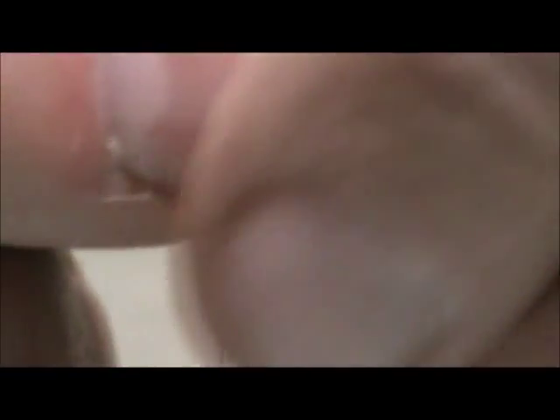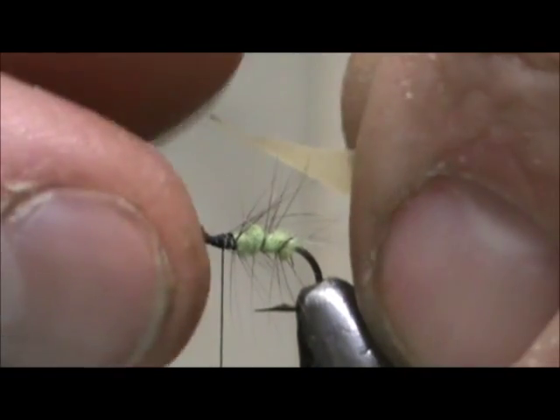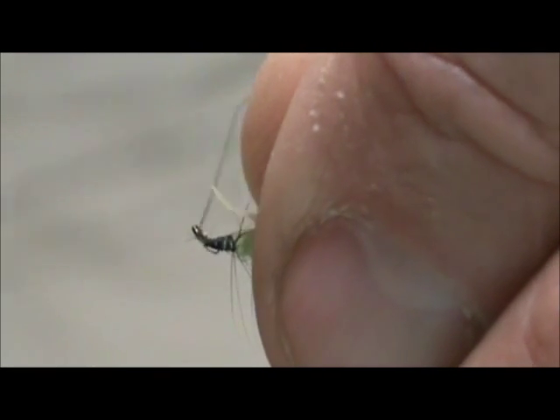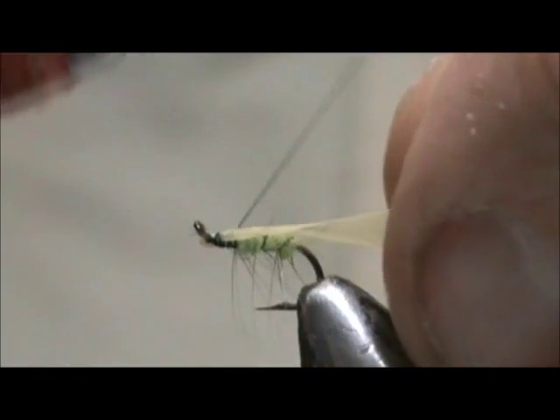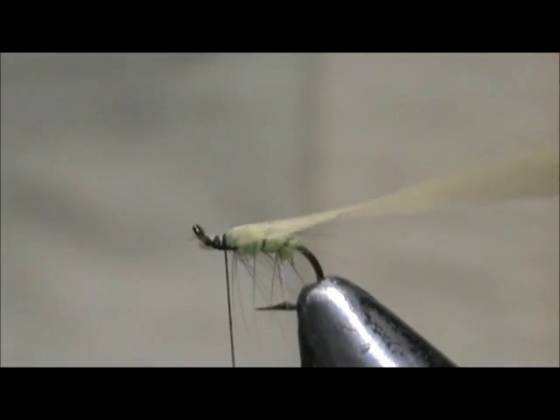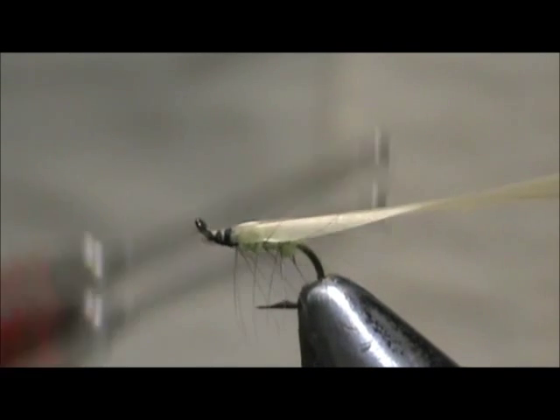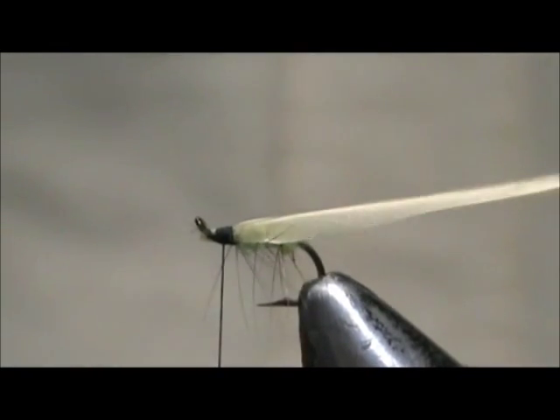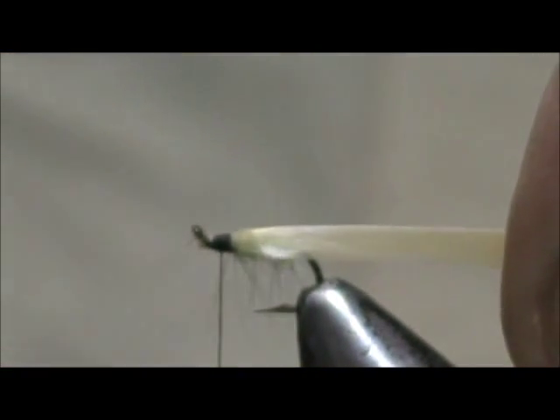For the wing, I have a tan grocery bag cut to about a quarter-inch strip with a dart cut on the top. Tie that dart in. With the grocery bag, if you pull it one way it'll rip; pull it the other way and it will stretch, and by stretching it you can get a different color than the bag originally was. Fold it over and cut it at an angle in the back.